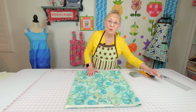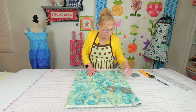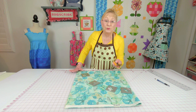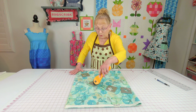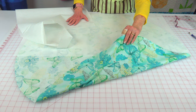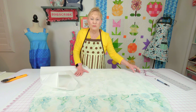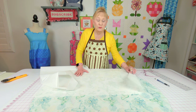Place something heavy on the fabric to weigh it down — you could pin it, but weights make it really easy. Then take your rotary cutter or scissors and cut right on those marks. Here is my fabric for the top, and this is the pretty side.